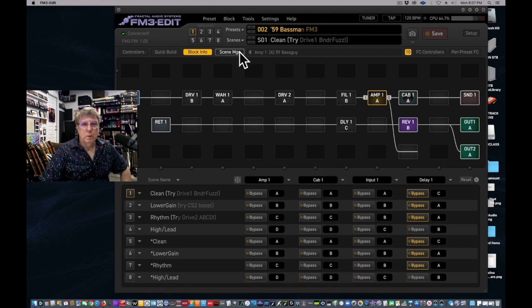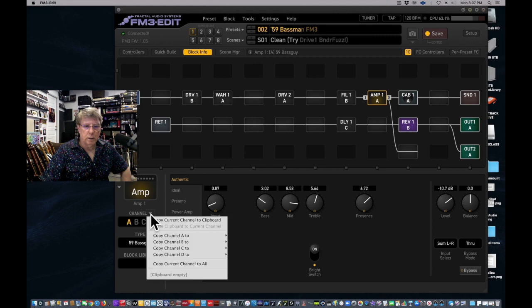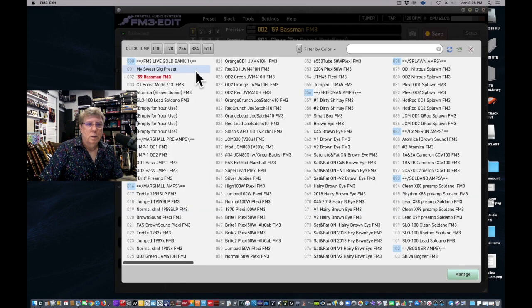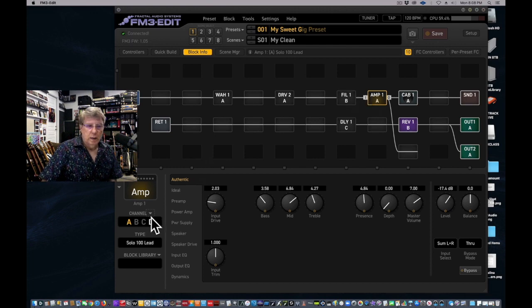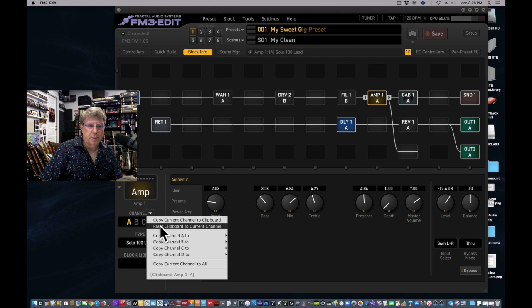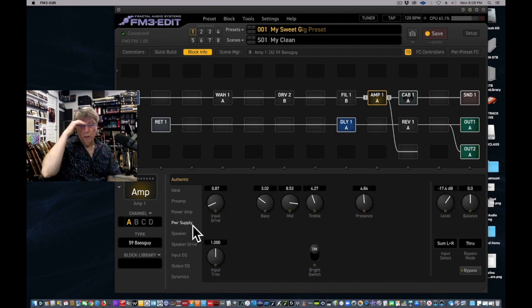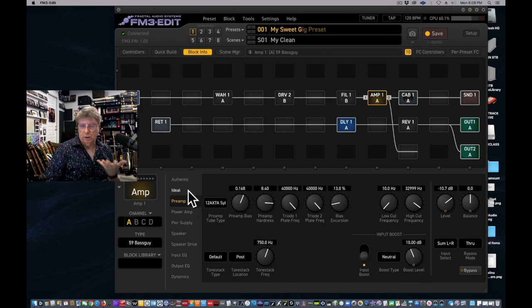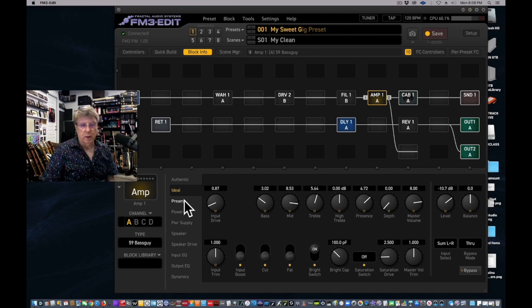Click the little triangle on the amp block and a window opens. I want to copy the current channel of this amp to my clipboard so I can take it to other places. Now that Basement amp is copied. I go to Presets, go to My Sweet Gig Preset, go to scene one where I want my clean to be, and paste the clipboard to the current channel. Now I have a '59 Basement and it's copied over all the control settings — the preamp boost and everything it remembers from the original.